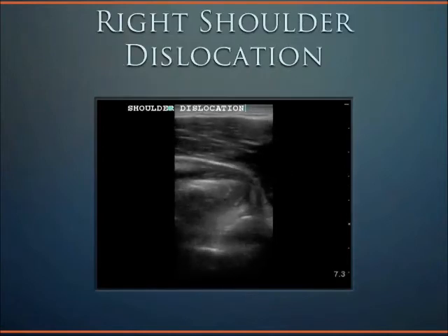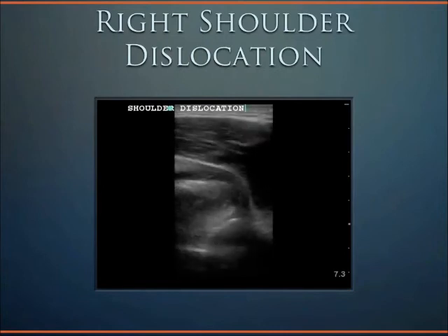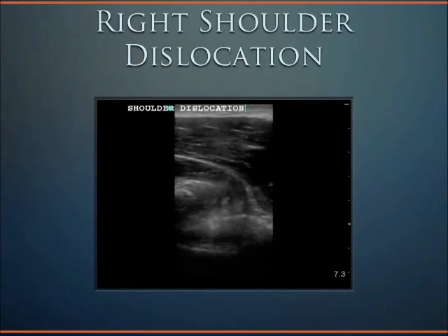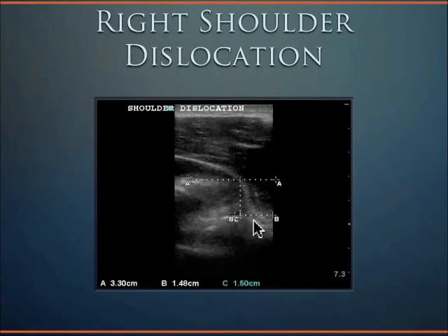This is an example of a shoulder dislocation. This is a right shoulder, but this time one can see the humeral head is actually quite anterior compared to the glenoid. Here's the glenoid, and here's the humeral head in an anterior dislocation. The distance is 1.5 centimeters.